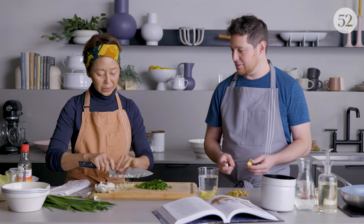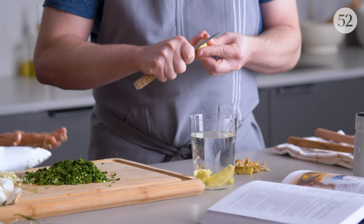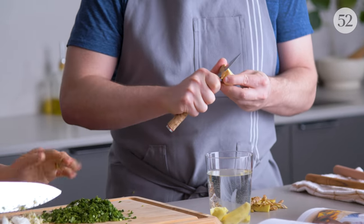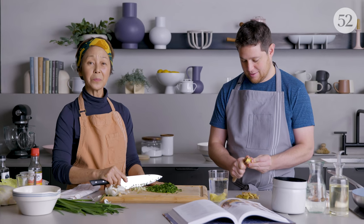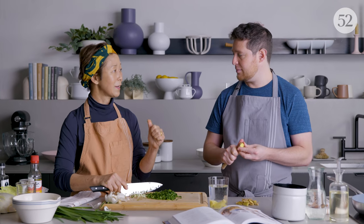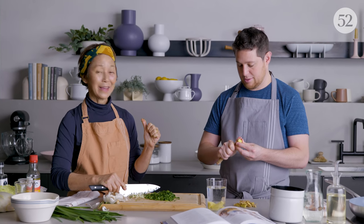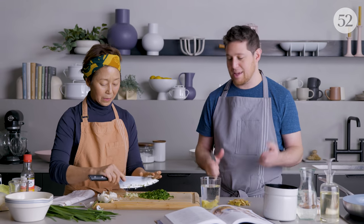I think we've done everything we need as far as chopping. Let's just chop that ginger. You can see there's some prep involved, but once you do this prep, you could keep the gyoza meat filling in the fridge for a couple of days. So you put in the hard work, make the filling a couple of days ahead of time, and then invite people over to wrap the dumplings.